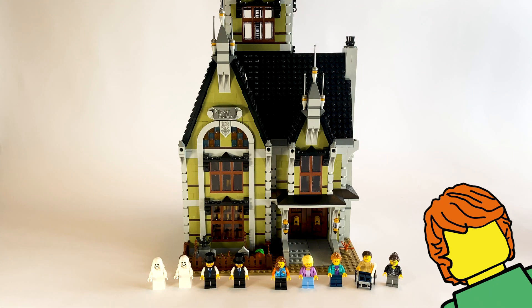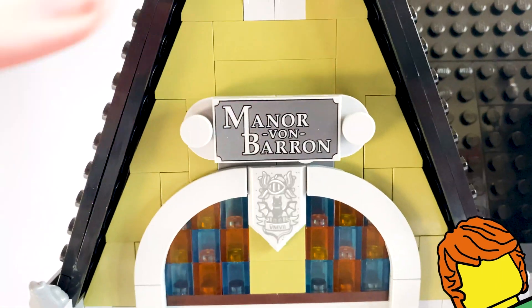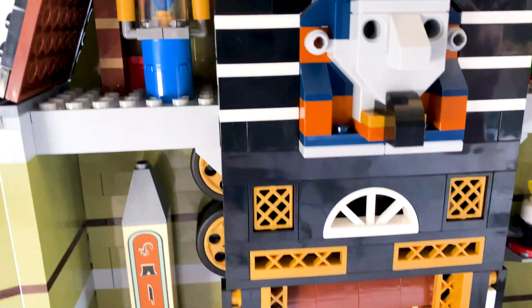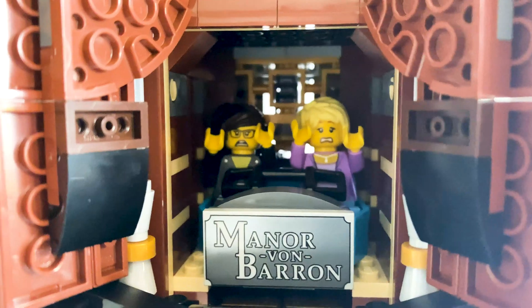Hey guys, Brickinit here and welcome back to another Tuesday's Big Review. This week I'm going to try and attempt to review the LEGO Haunted House set, which literally just came out last month. This is by far the biggest set I've done on this channel, but I'm going to give it a go and hopefully you guys will like the video.